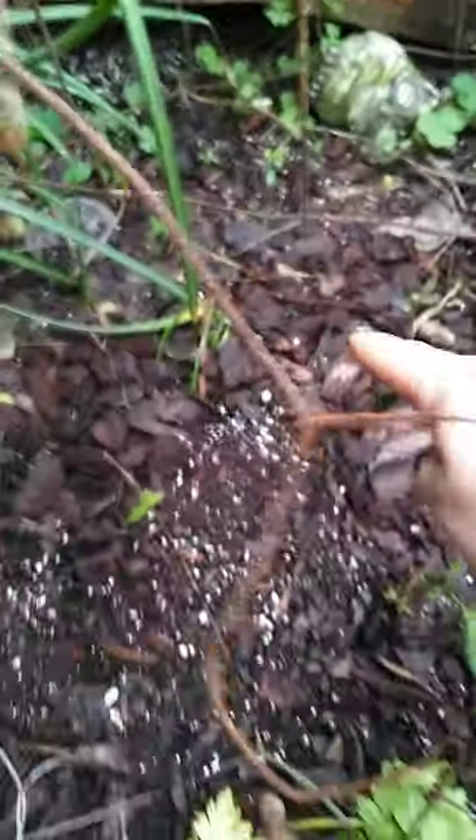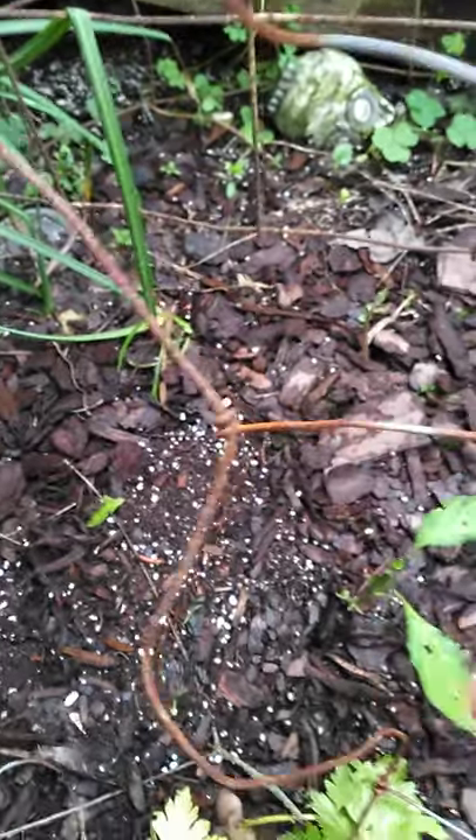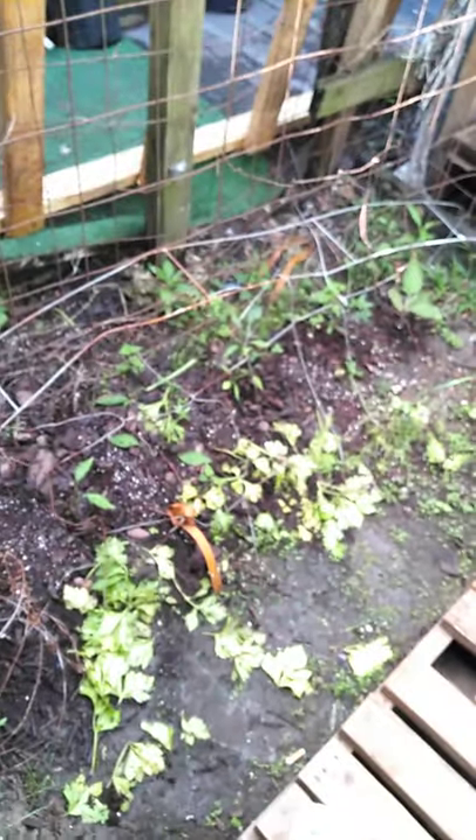My phone is running low on storage, but I want to show you these tiny carrot seedlings. I have carrots planted in between all these peppers, and there's a bean right here that hasn't sprouted yet. Anyway, thanks for watching and bearing with me — I'll see you next time.